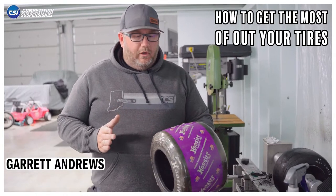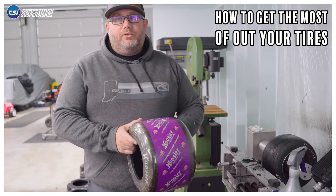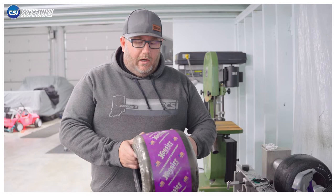How's it going? Garrett with CSI. Today we're going to talk about tires and how you're going to get the most out of them. They're becoming more and more expensive and harder to get in today's economic climate, so we want to tell you how to make them last longest and get the most performance out of the tire.